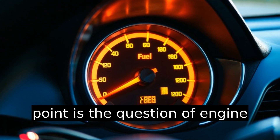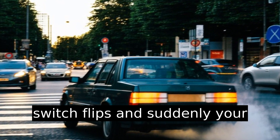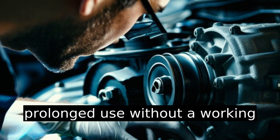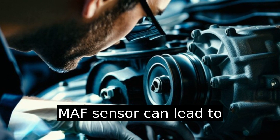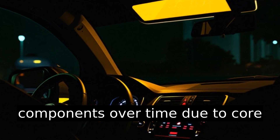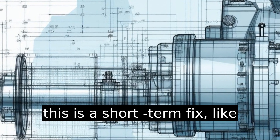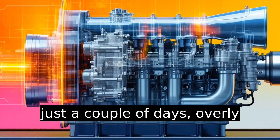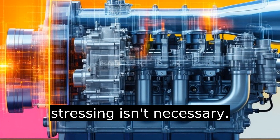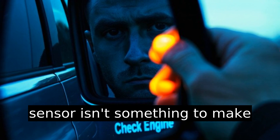A common pain point is the question of engine damage. It's not like a magic switch flips and suddenly your engine self-destructs. However, prolonged use without a working MAF sensor can lead to suboptimal engine conditions and potentially harm other components over time due to poor air-fuel combustion ratios. If this is a short-term fix — like just a couple of days — overly stressing isn't necessary, but driving without the sensor isn't something to make permanent.